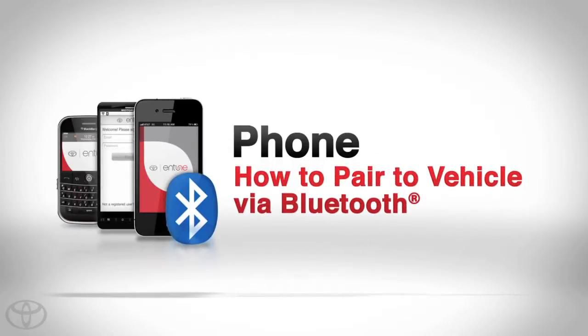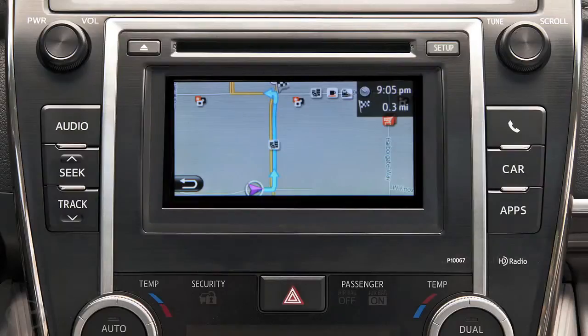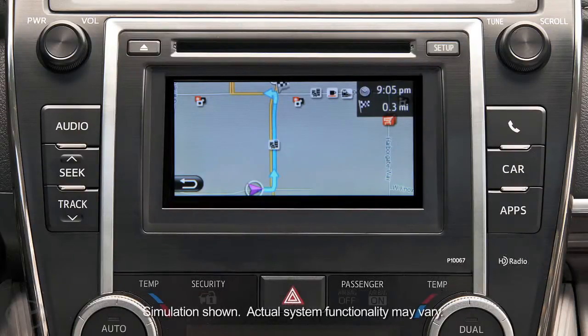Pairing your phone is the first step in connecting with your Toyota for hands-free calling and audio streaming via Bluetooth wireless technology. In order to use Entune, your phone must be paired to the multimedia system and configured for internet prior to using Entune.